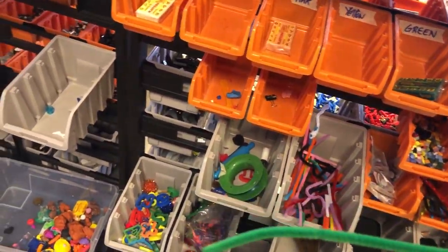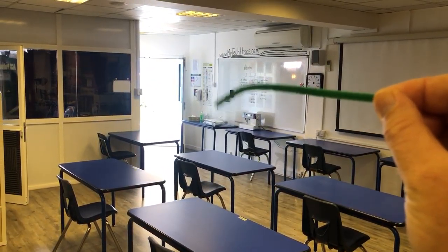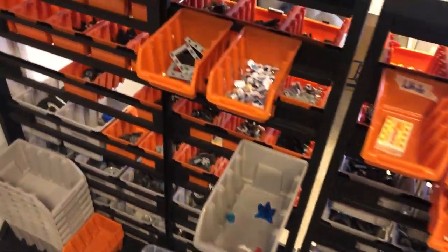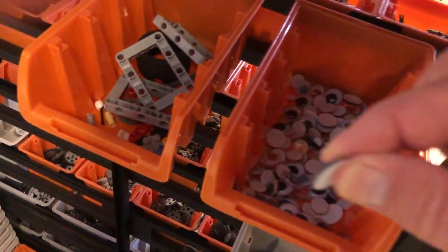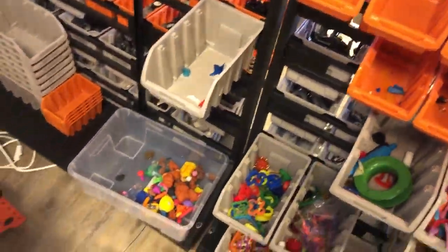If you need to put something back, don't put it back in the main area — put it in the 'to be sanitized' box right over there, and I'll take care of sanitizing it, either with UV light or alcohol spray. Same goes for googly eyes — just carefully grab the ones you need and use them on your project. Once you've touched them, they go in the sanitizing box.